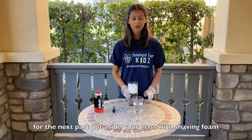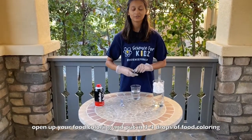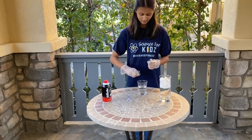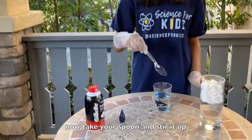For the next part, put aside your glass of shaving foam and take your smaller glass. Open up your food coloring and put in three to four drops of food coloring. Now take your spoon and stir it up.